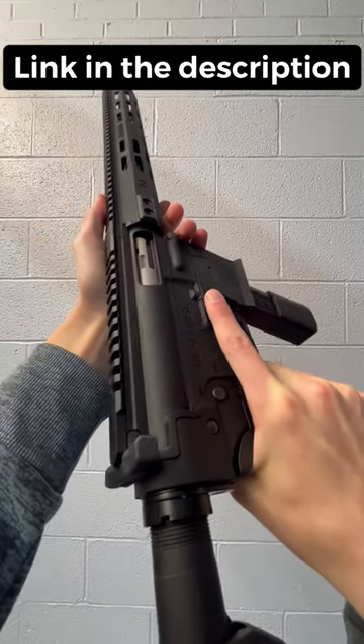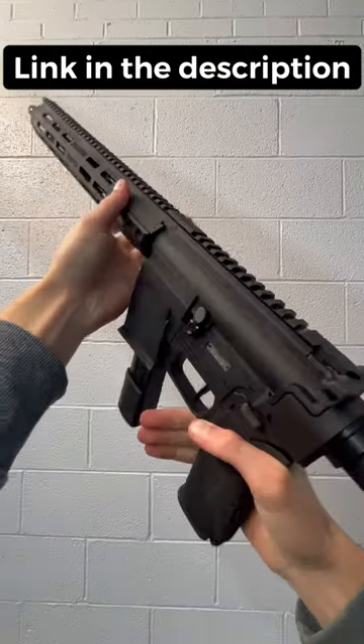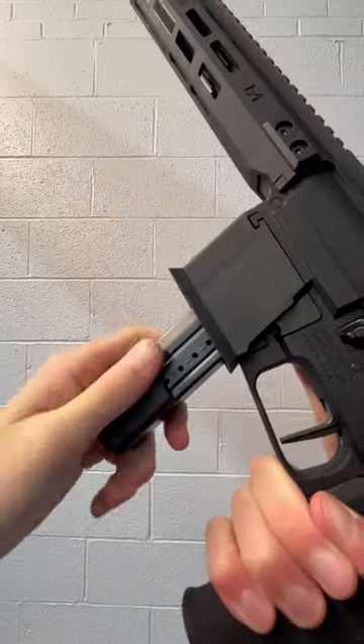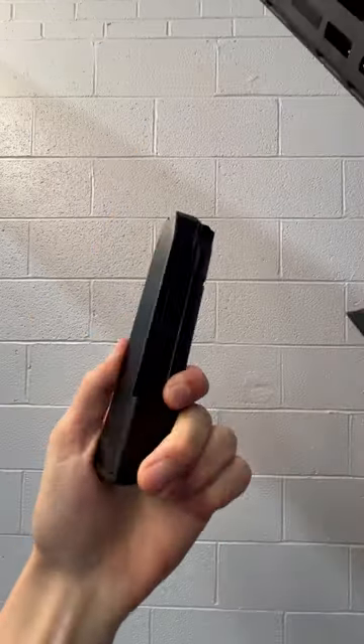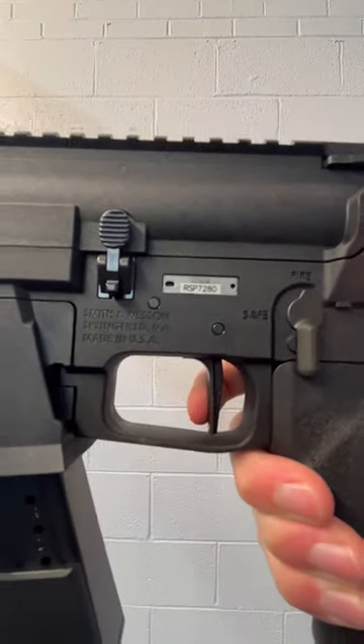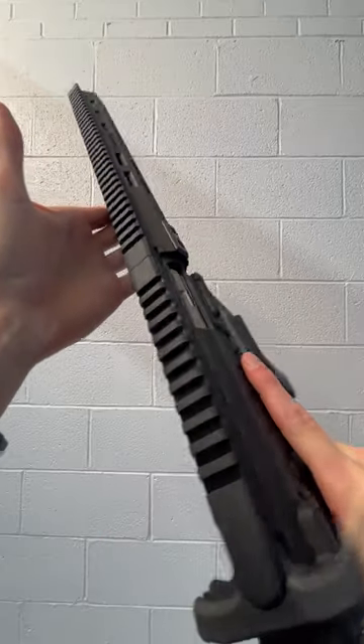What's up guys, Eagle Armory here at DoubleTap Indoor Gun Range with the new Smith & Wesson Response. This is Smith & Wesson's newest 9mm PCC. This thing's got a bunch of pretty cool features so let's get into it.